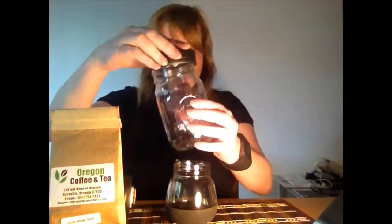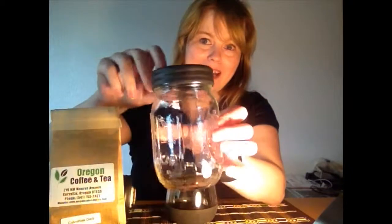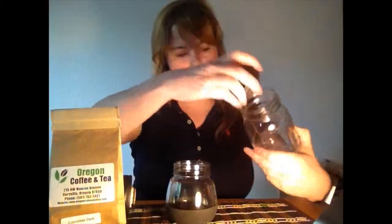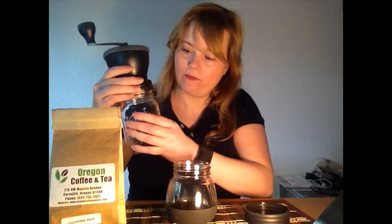A neat thing I noticed: the jar lid happens to fit a small mason jar — I think this is a pint jar. And if you get it just right, the grinder fits on it as well. It's a little bit of a tight fit, so you have to get the threads just right. I just thought I'd mention that because I know some of you like to use mason jars for all sorts of things.